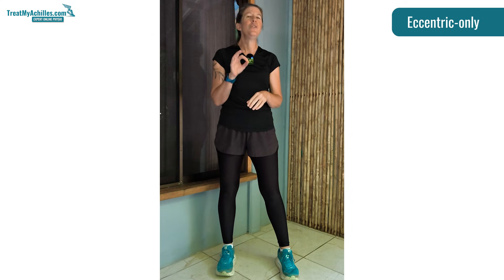Eccentric only exercises, as I mentioned, are used in the typical Alfredson protocol. I'll explain a little bit more about that in a minute. We don't use them that often, and I'll tell you why in a minute.